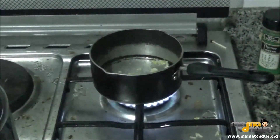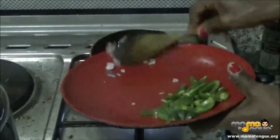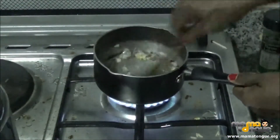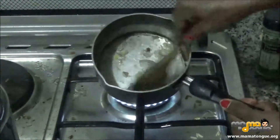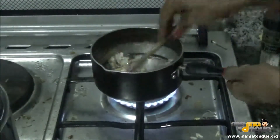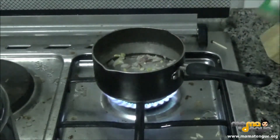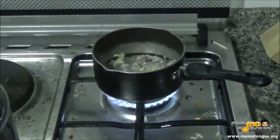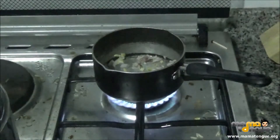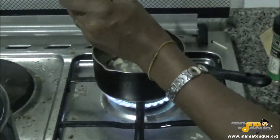I'll add some onions — not the green pepper yet, just the onions. I'll let that cook for a while. I'm also going to add a little bit of seasoning and some soy sauce, just to taste.